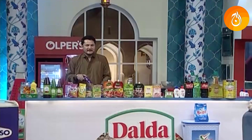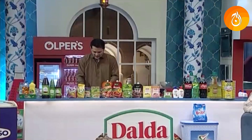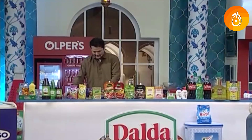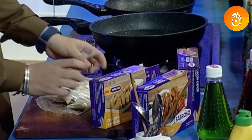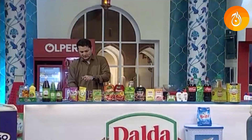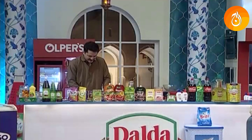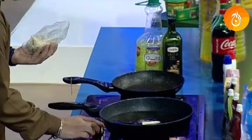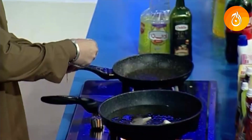If you are frying, you will fry it at 170°C. And if you want to bake in the oven, you will bake at 230°C. Chicken pakoda is 230°C, and chicken kachori is 210°C, fried at 170°C.